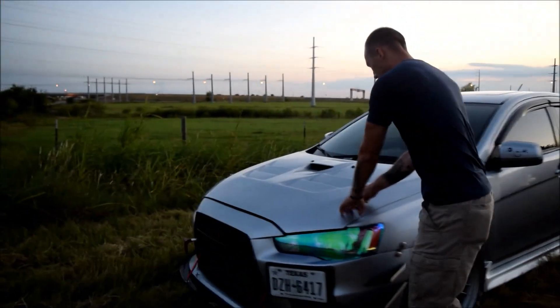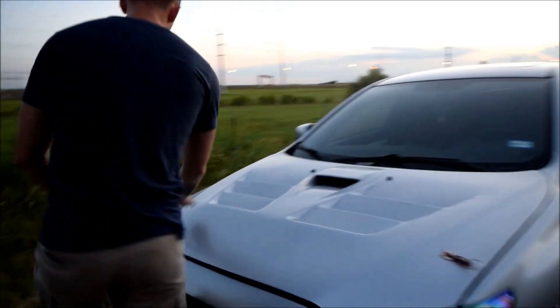I guess you want to show people under the hood? I mean yeah, there's nothing super special to show, but I'll pop the hood — get ready to get your eyes burnt out. Those hood pins too!